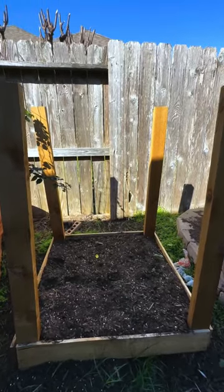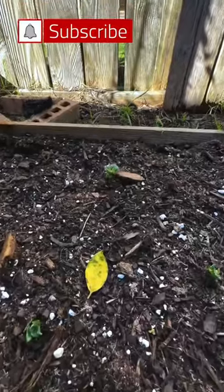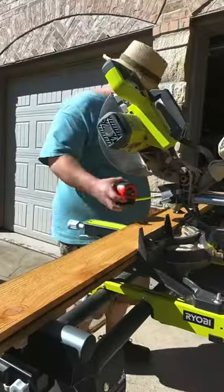It's been a little over a month since I built this potato planter, and now that the potatoes have finally sprouted, it's time to add to this planter.